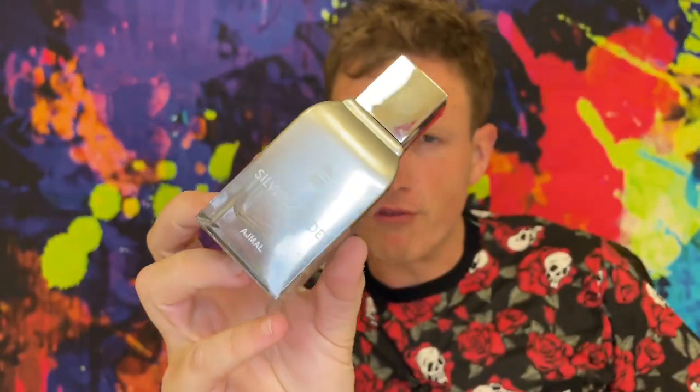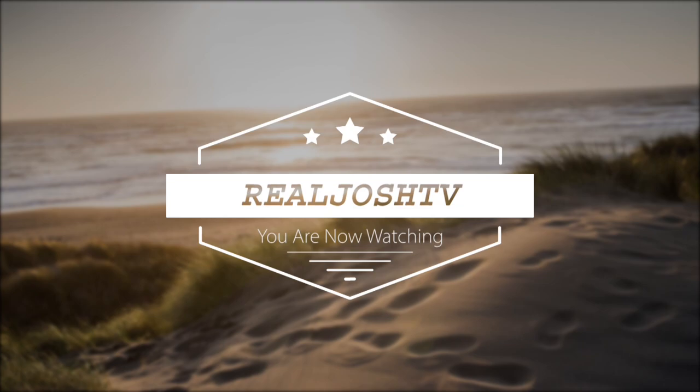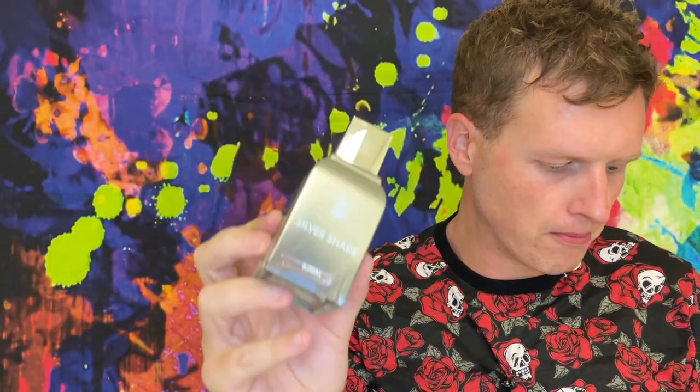Ajmal Silver Shade Fragrance Review. Hey, what's up guys, it's Josh here. Today I want to do a little fragrance review on a fragrance called Silver Shade by the house of Ajmal. One of my subscribers commented on one of my videos that one of the better Silver Mountain Water clones out there was this Silver Shade.